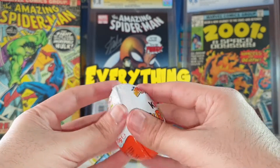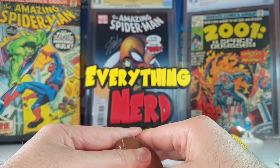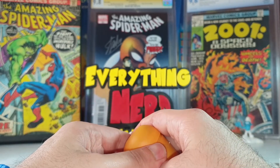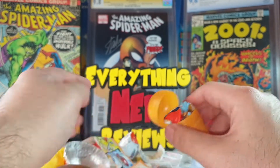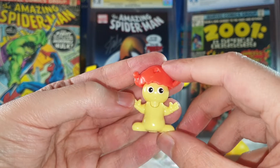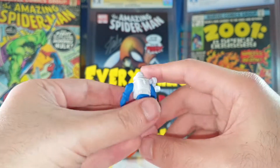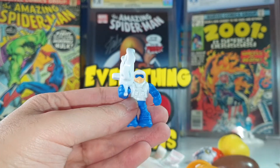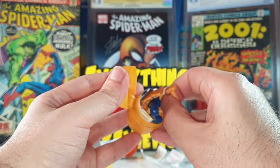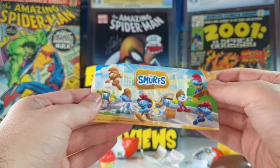Let's see the third egg. This is a little bit disappointing — I was hoping to get cool Smurf characters and two guys that I don't know. I think this first one is from the Smurfs, I think I saw this guy in the cartoon, but this other one I think is not. Tell me in the comments below if you know who this guy is. And on the third one we finally got an awesome Smurf figure — yes, now we got a Smurf!